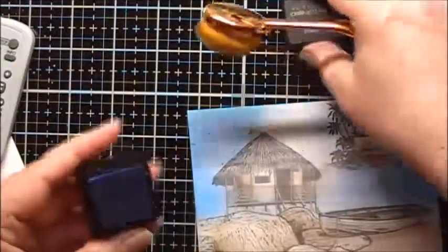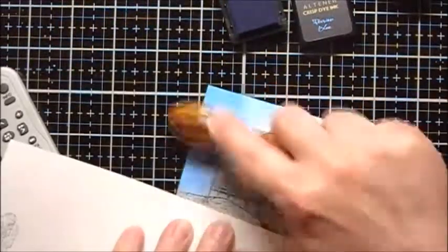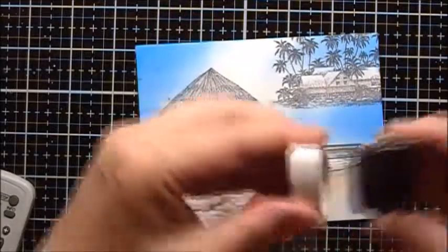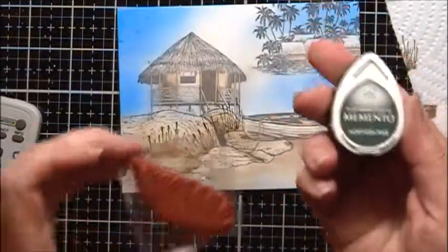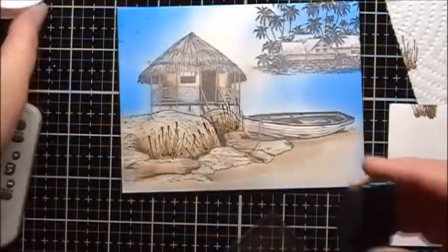I'm going to go back with the darkest blue that I've used. I'll use the Rich Cocoa to stamp this grass stamp, and I'll use a piece of paper to mask so I can have grass coming out of the cracks.